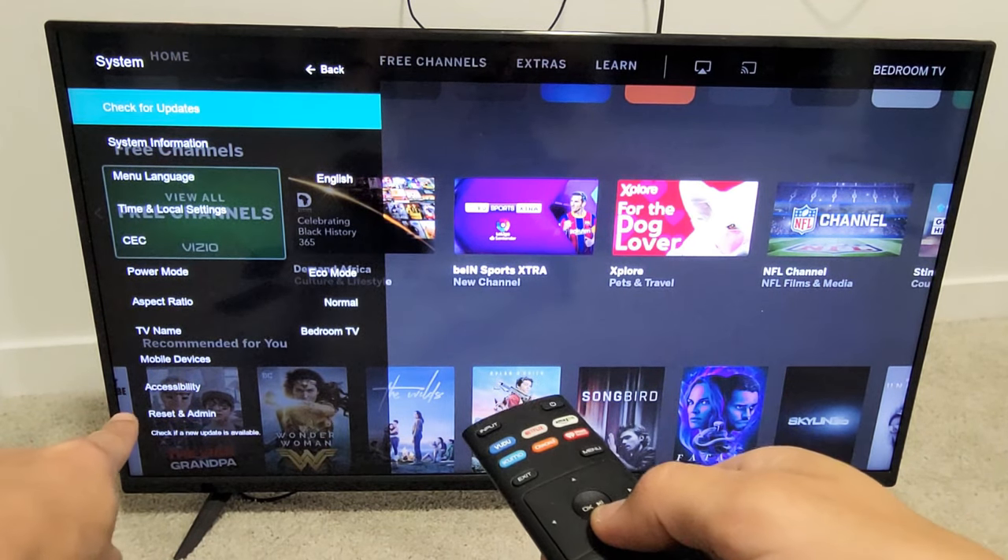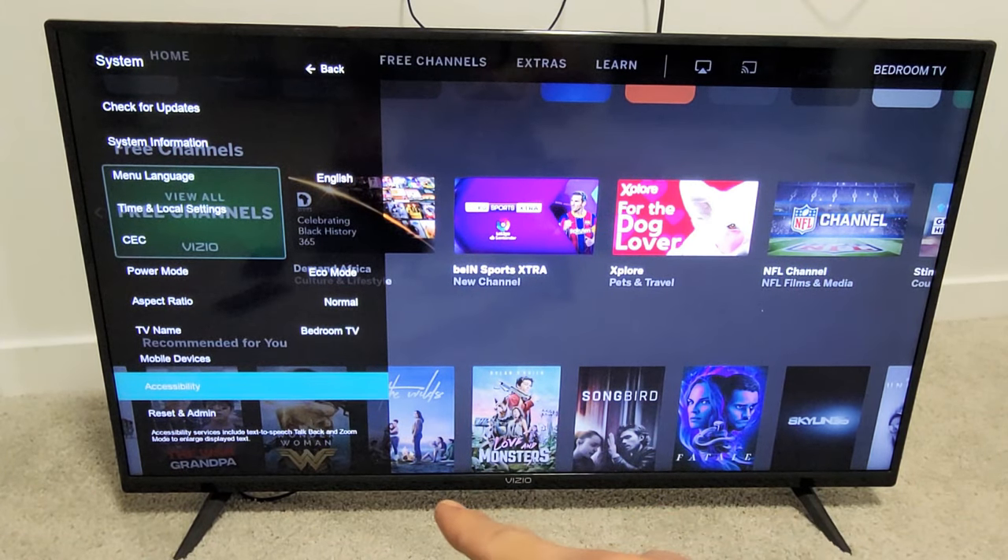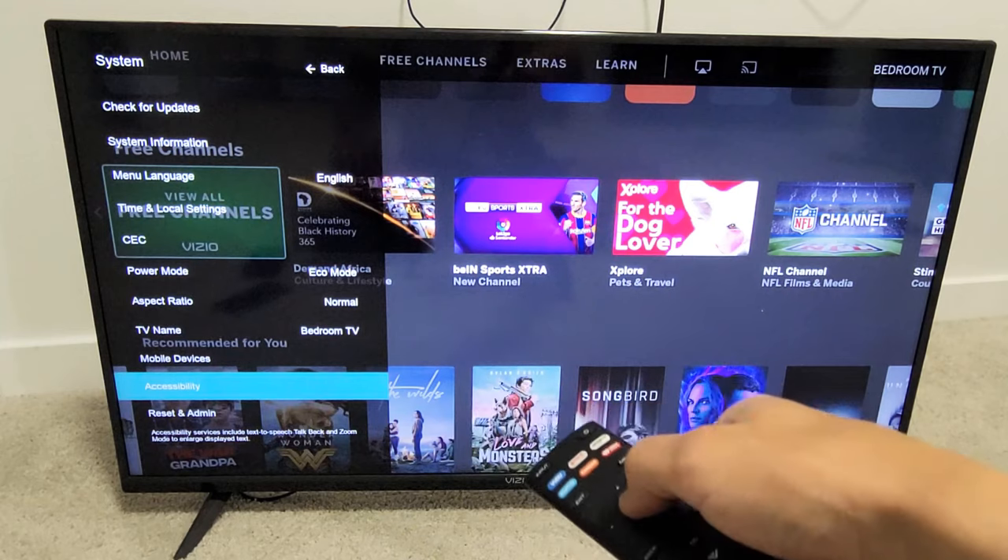From here, we want to go all the way down to Accessibility — go down, down, down, down to Accessibility right there. Click OK on the remote.